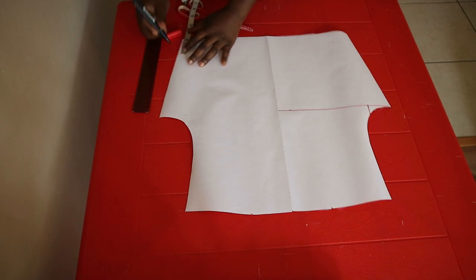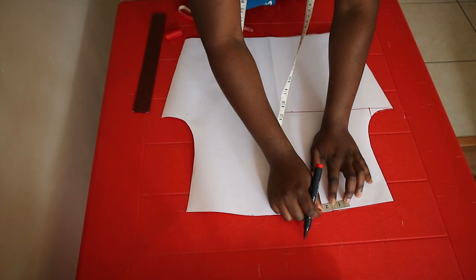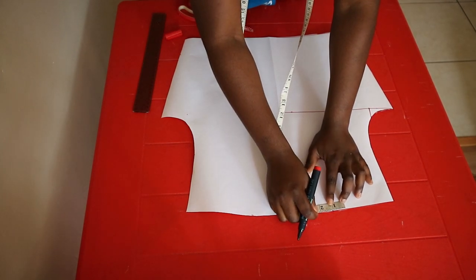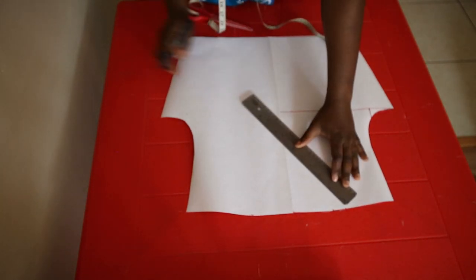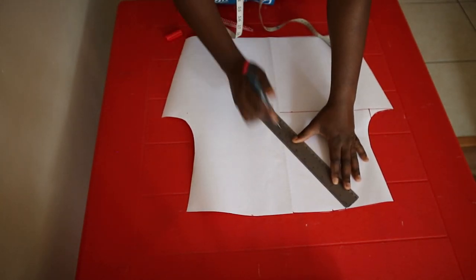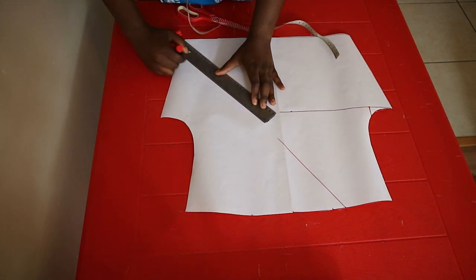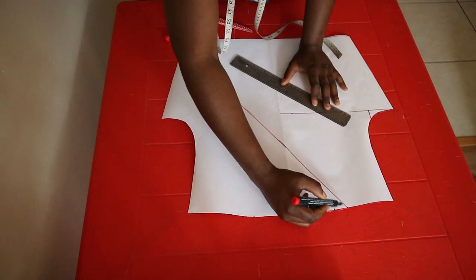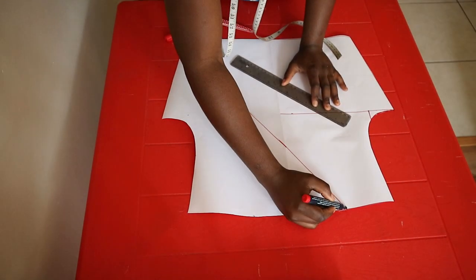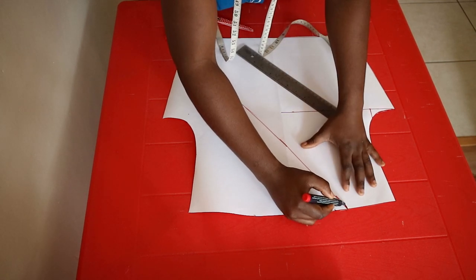After cutting out the pattern and opening it to reveal the full front, determine how deep you want the V-neck to be and draw a slightly curved line from the shoulder line to the waistline — I marked about two inches above the waistline. Cut along the curved line. At this point I decided to make mine a bit deeper than the initial line I drew. Remember to consider seam allowance here as well.